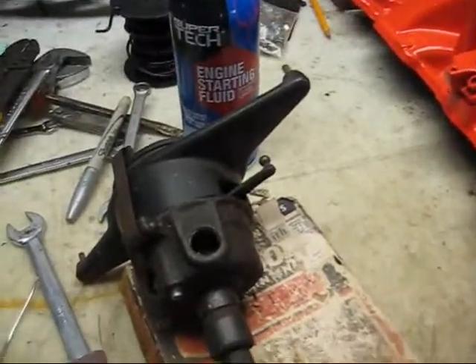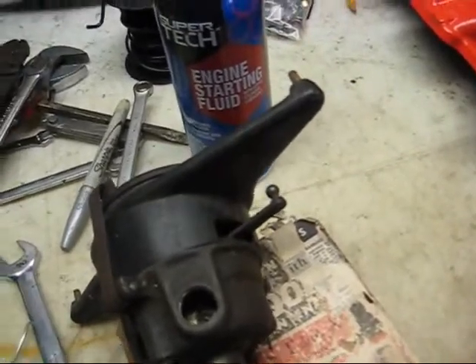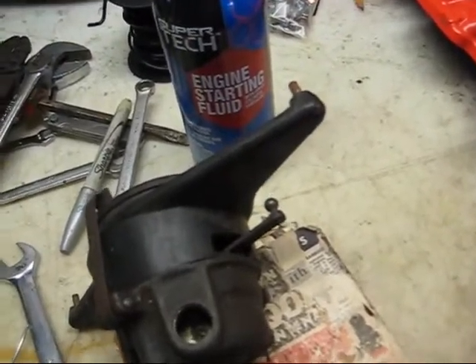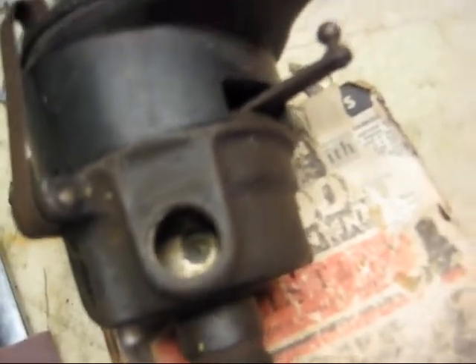Alright, I gotta show you my little invention here for the Model A. On the Model A, the key switch has this big long steel cable, and it's got a piece of threads down in there. This is threaded and there's just like a ball socket down in there, so it must have just a tip you thread in that pushes in on that thing.